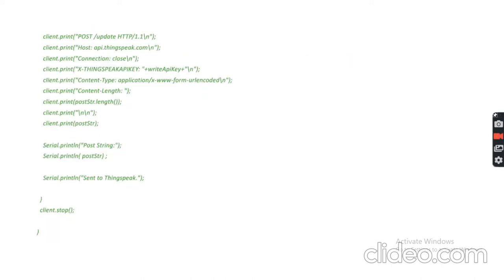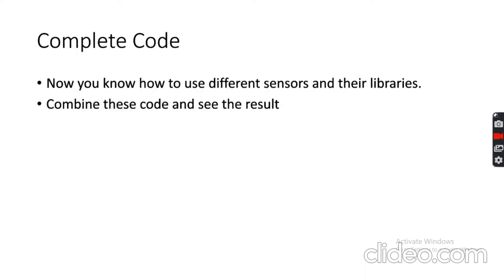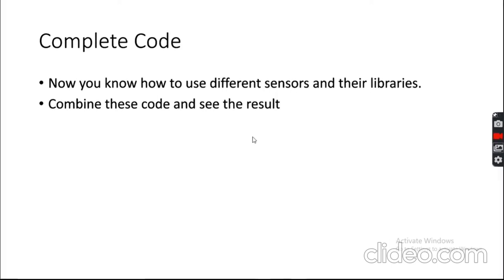For relay control, it is simple digital control: use digitalWrite(relayPin, HIGH) to turn the relay on and digitalWrite(relayPin, LOW) to turn it off. The complete code will be linked in the comment section below. It is recommended to try writing the code yourself first, and only refer to the complete code if needed.